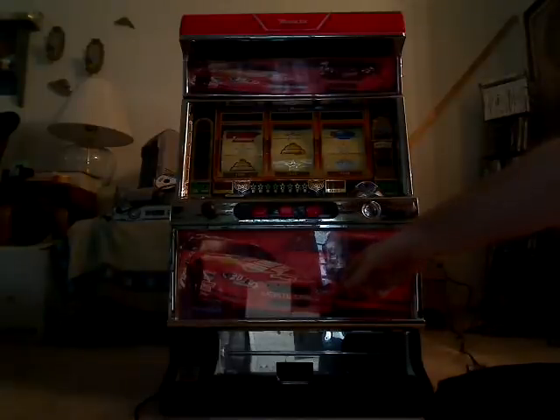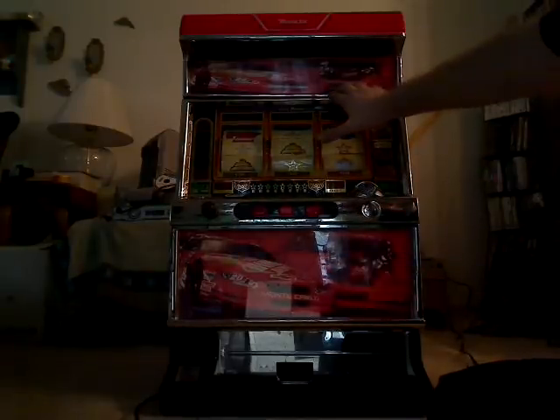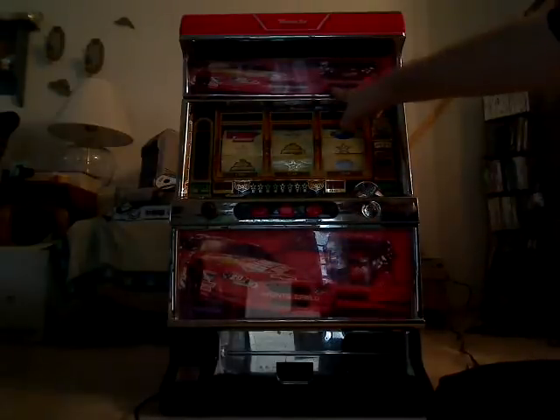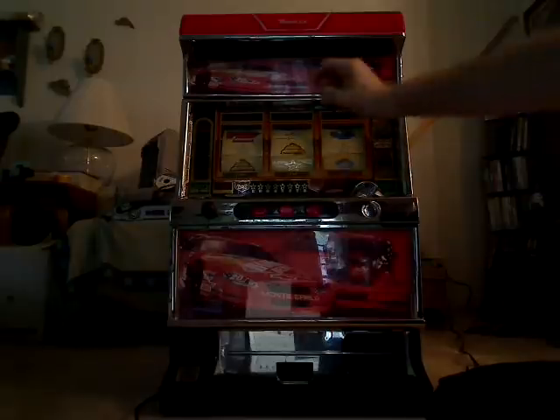But you can see the crappy inkjet job down here, crappy inkjet job up here. They completely replaced the original artwork down here and then just plastered it over the original artwork up here, which you'll see when I turn her on.